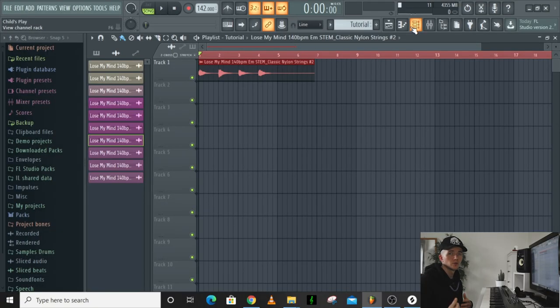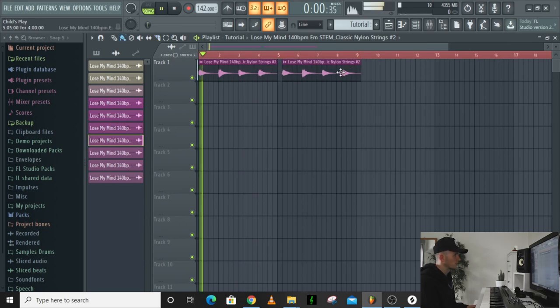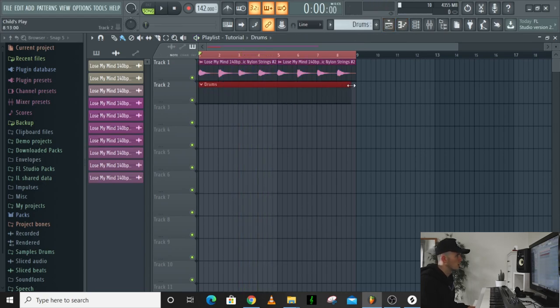For this one I'm going to start with one of my loops from my free pack Misty Nights — the one called 'Lose My Mind.' I was just playing around with the sample and thought I might as well make a tutorial while I'm doing it, because we're going to turn this guitar sample into a drill beat. I'm starting off with the chords and I'm going to have that looping, then add my drums in.